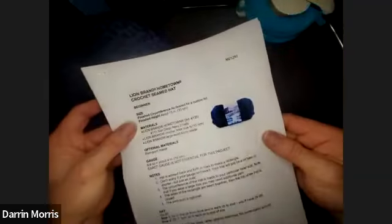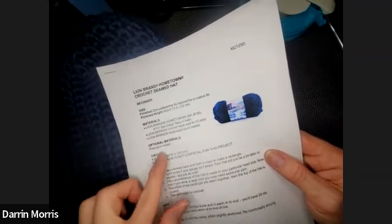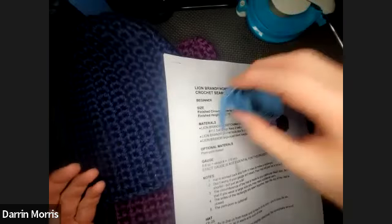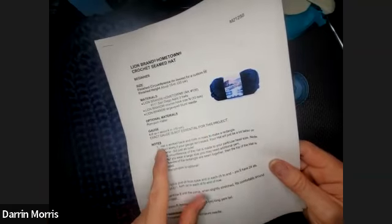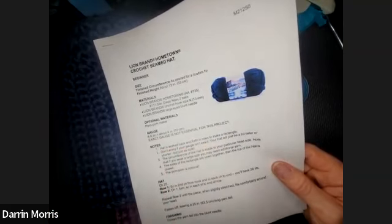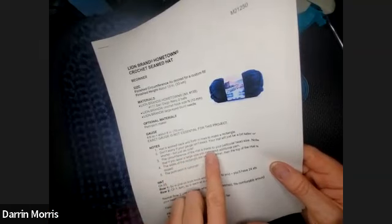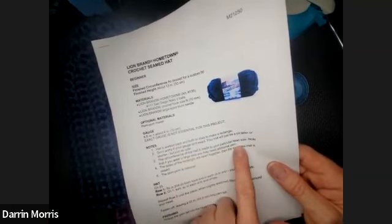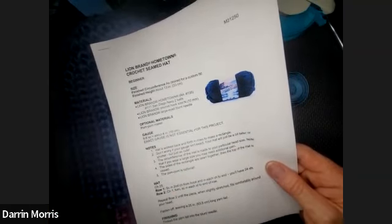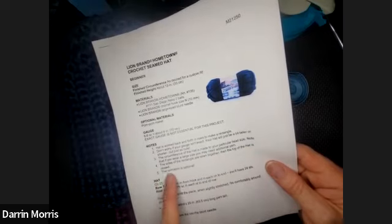You don't need much for this hat. Crochet hook size nine, and large-eyed blunt needles for weaving in your ends. If you want to add a pom-pom, you could use a pom-pom maker. A measuring tape is nice, especially if you're going for a custom fit. We're not going to worry about gauge for this beginner project. The hat is worked back and forth in rows to make a rectangle — flat crochet. The sides are sewn together, the top is closed, and a pom-pom is optional.